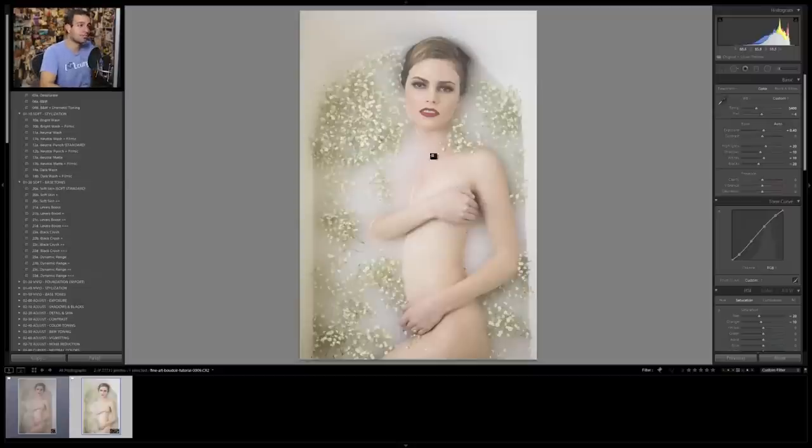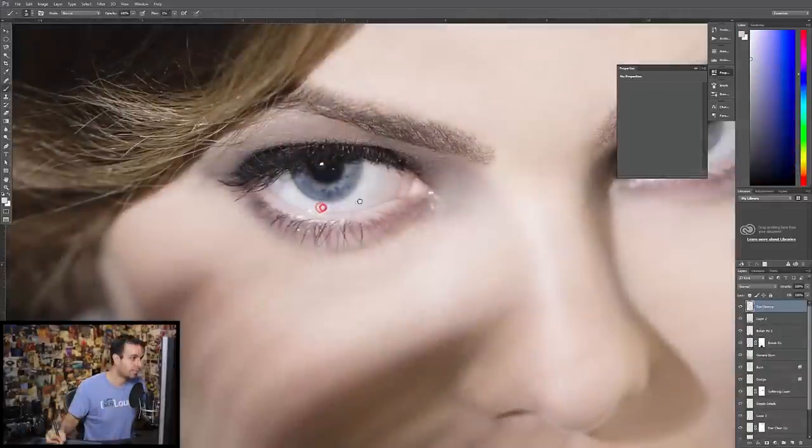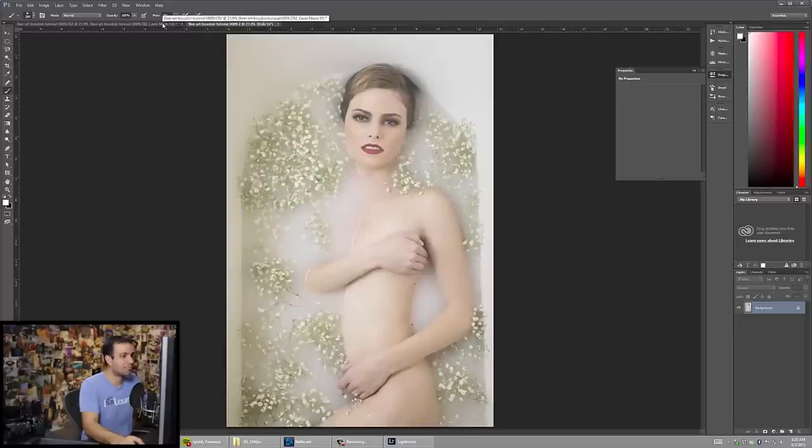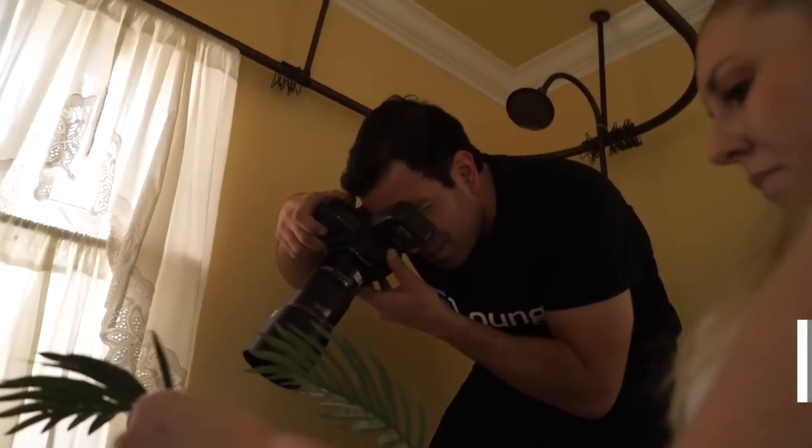And then finally we get to go into Lightroom and Photoshop. Inside Lightroom we're going to show you our overall process for raw processing our images, and then we're going to take two full images all the way through retouch inside Photoshop to get them to a final image ready for an enlargement. In total, the earthen bathtub fine art boudoir premium shoot tutorial exceeds six hours of overall instruction and also includes the raw files necessary to complete the Lightroom and Photoshop post-production portion of the course.